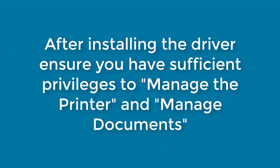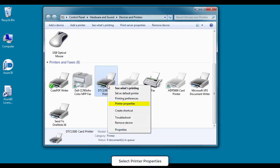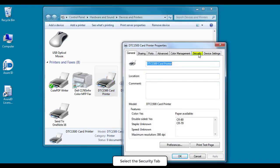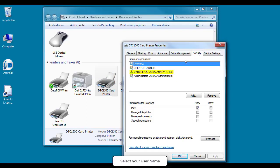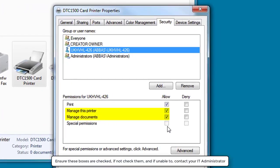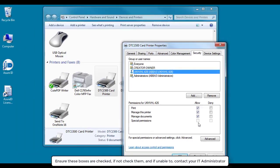After installing the driver, ensure you have sufficient privileges to manage the printer and manage documents. Right-click the printer icon and select Printer Properties. Select the Security tab, then select your username. Ensure these boxes are checked. If not, check them. And if unable to, contact your IT administrator.